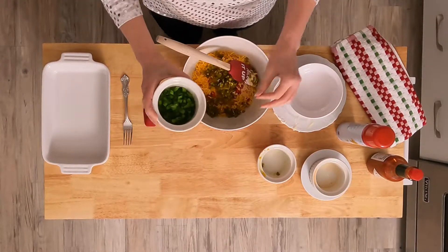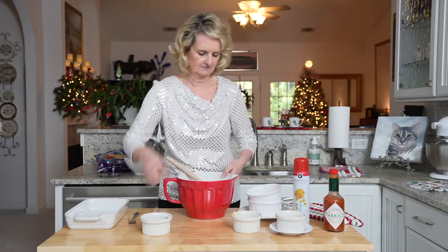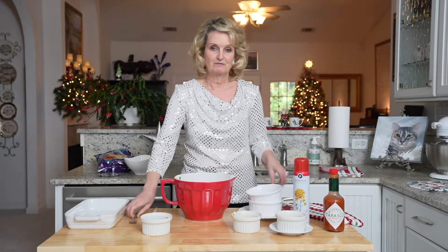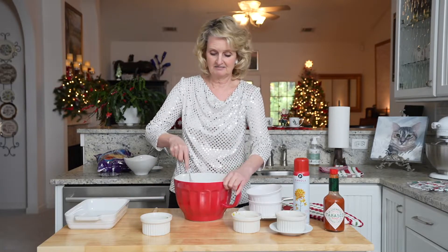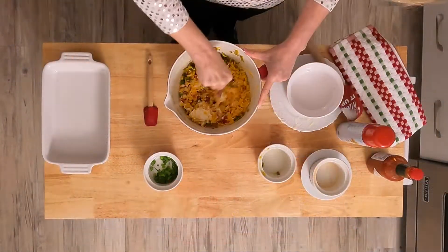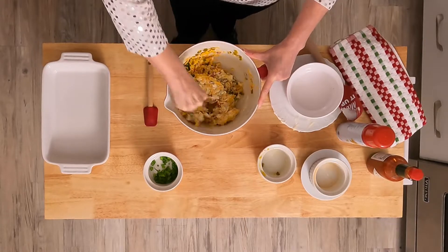And then one chopped green onion. We're going to save a little bit of this to garnish at the end. I like to mix things with a fork — my mother did, and I think it makes it easier. So I'm going to mix this until the cream cheese and the mayonnaise are incorporated with the other ingredients.